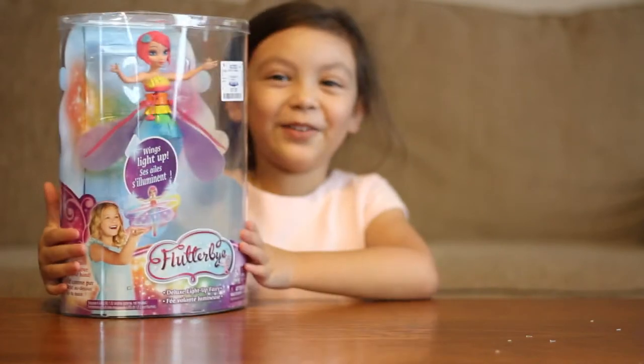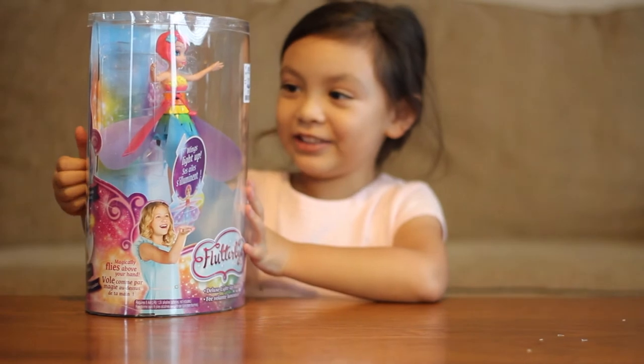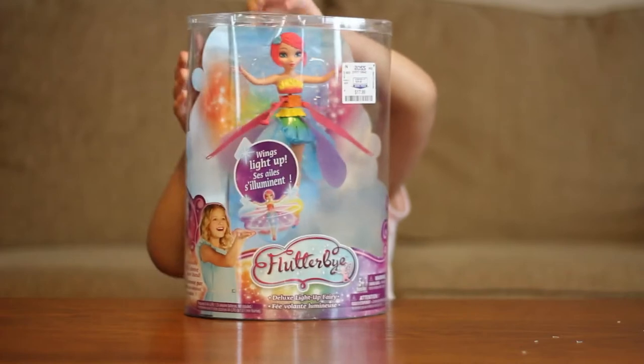Hello kids, Abby here, so I'm going to show you the new toy, it's called Slotify Fairy. Let's open it.